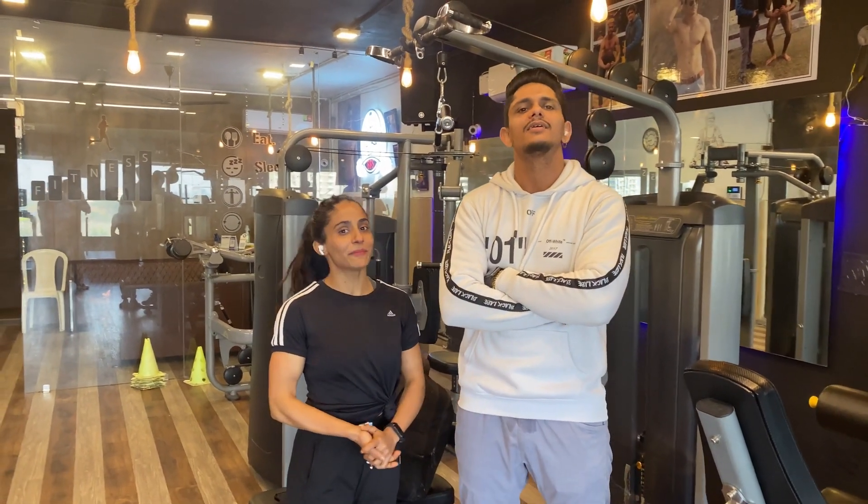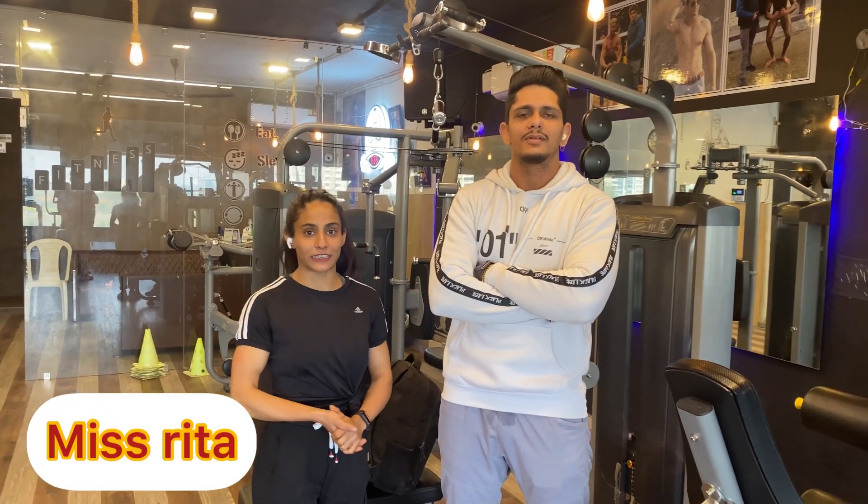Thank you. Hello guys, here I am, Rita. And today I am going to show you a video for girls especially. This video is going to cover a topic where mostly 80% of females have a problem — they don't feel comfortable in their body. So, this topic is how to reduce your side chest fat.